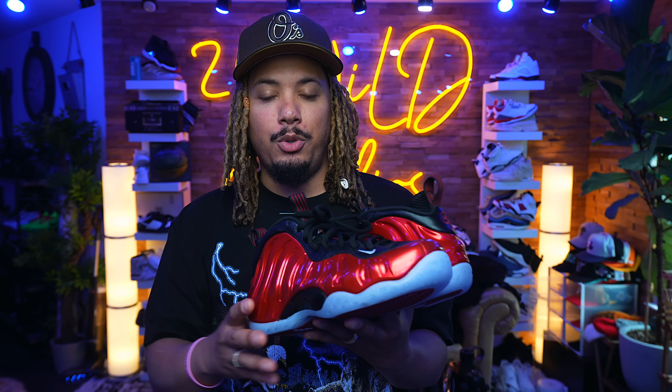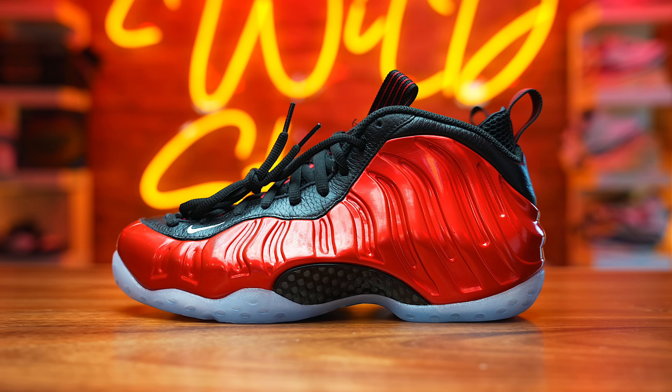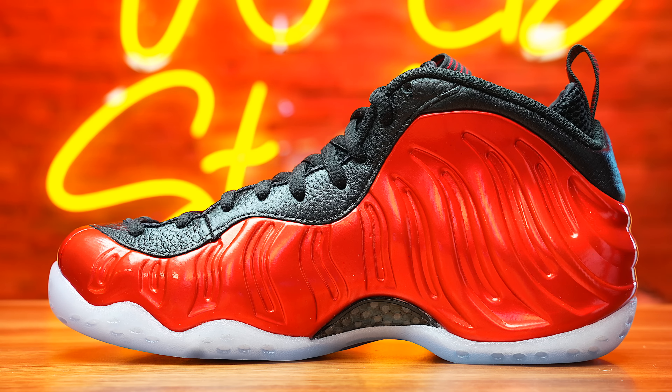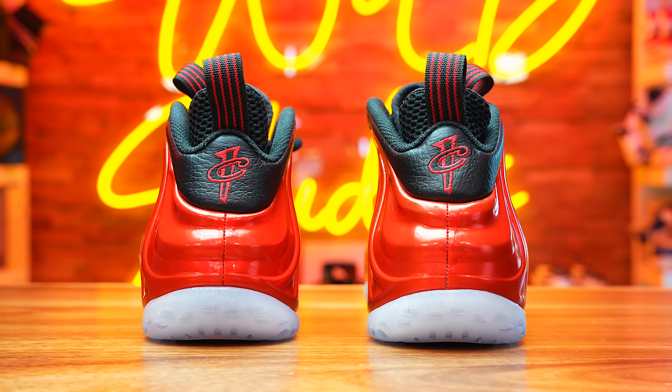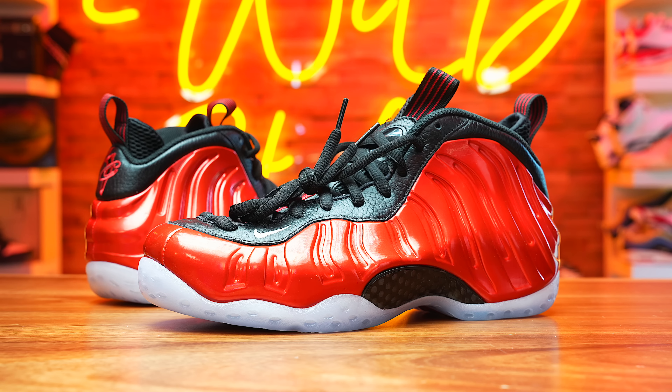Some of y'all might not want the snug fit — it's snug on the length, and as far as cushioning, it's kind of shorter inside the shoe; my feet touch a little bit of the edge. The Foamposites have been around since 1997. This colorway originally released in 2012, then retroed in 2017, and now being brought back in 2023. Metallic-ed out with a real nice shine to it — definitely a foam I'm adding to the arsenal.